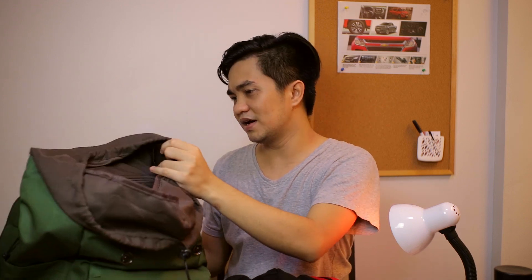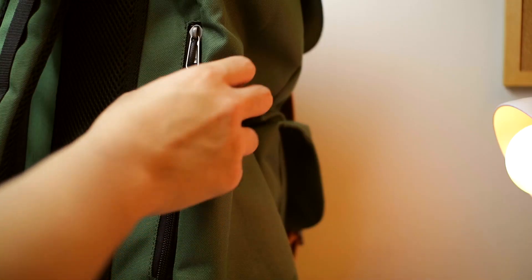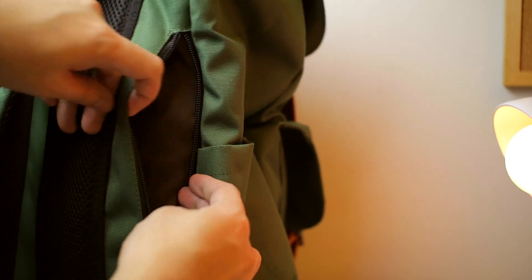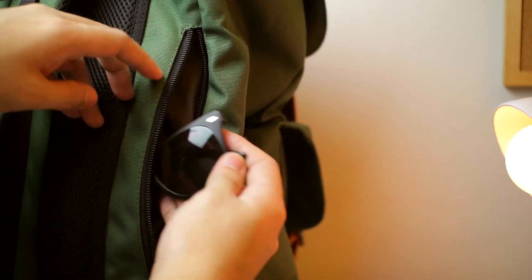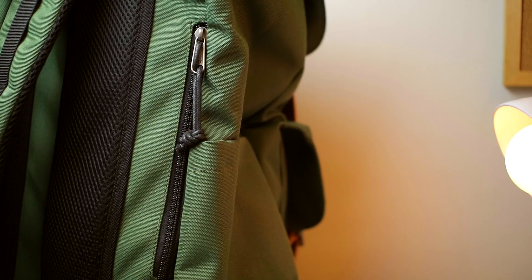You can still fit more if you want — there's still a huge space left. If you're a student, you can fill it with textbooks and it can handle it. The bag has paddings on the bottom, sides, and everywhere. Also, there's a quick-access pocket over here for storing your shades or your wallet, so you can access it easily while wearing the bag.